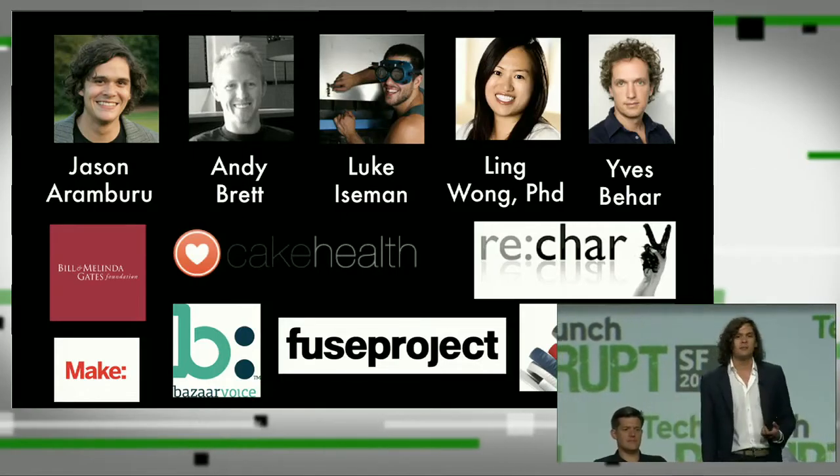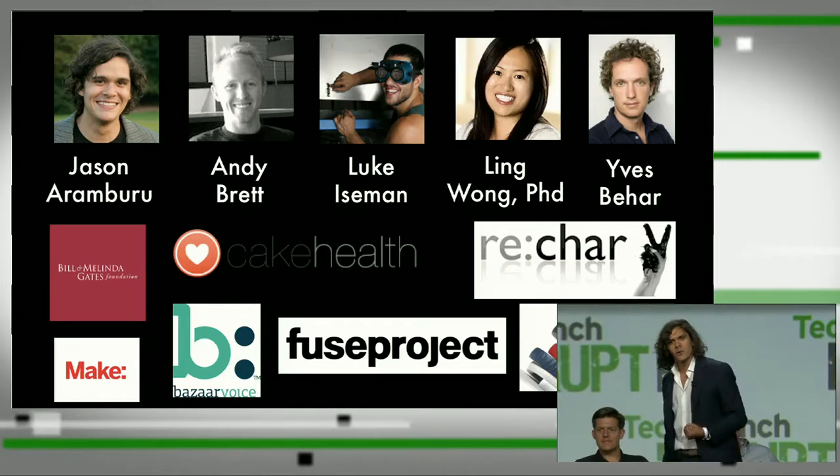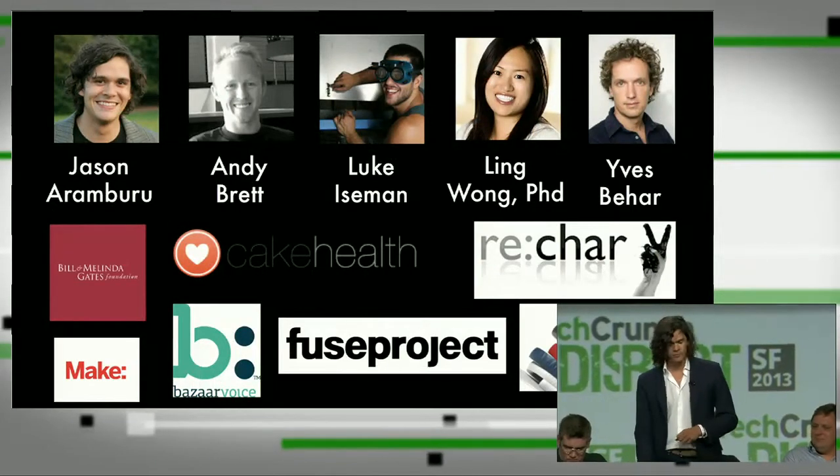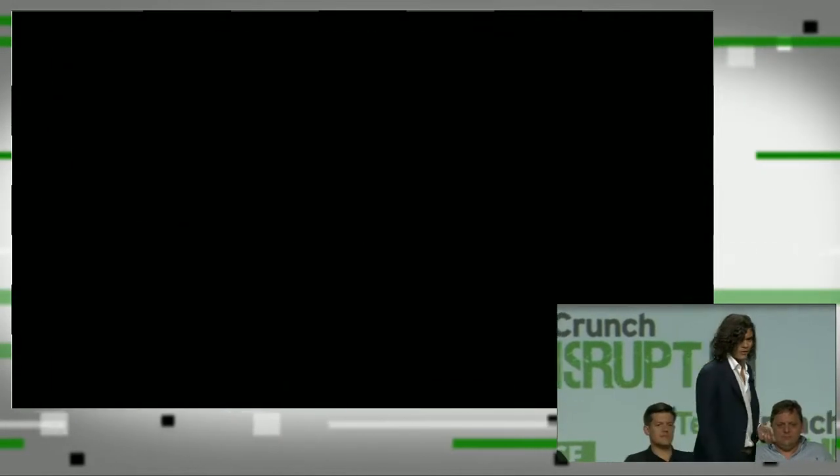We've put together a team of software engineers, hardware engineers, and scientists, and we've partnered with one of the top industrial design and strategy firms in the world — Fuse Project and Yves Behar — to develop a revolutionary product that will change how we all grow food. I'm going to show you how it works.